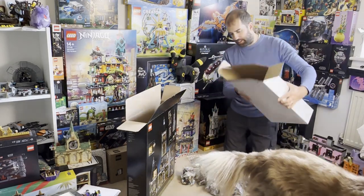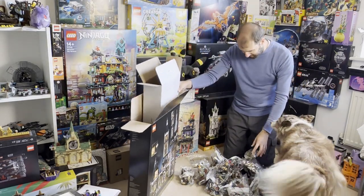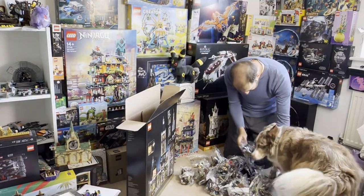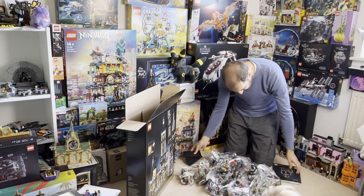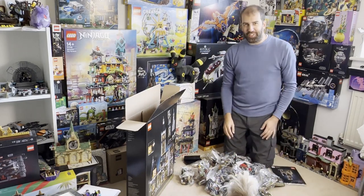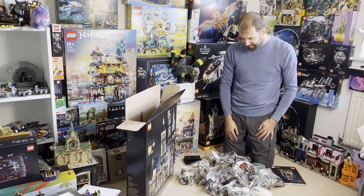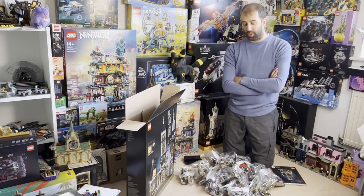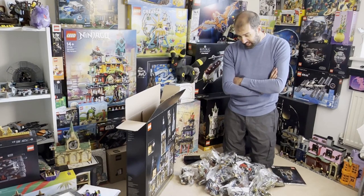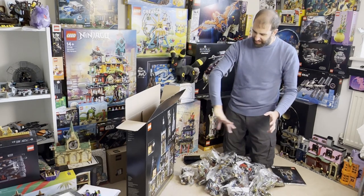And then we have the rest of the set down here — that looks really really cool. That's a lot of bags, a couple of black plates — oh this looks really cool, I'm super excited to build this. It's probably going to take me a couple of weeks to get this done, but it will be done in time for Halloween, and once it's done I will do a review and let you guys know what I think. I'm pretty sure I'm going to like it — it does look really quite spectacular.